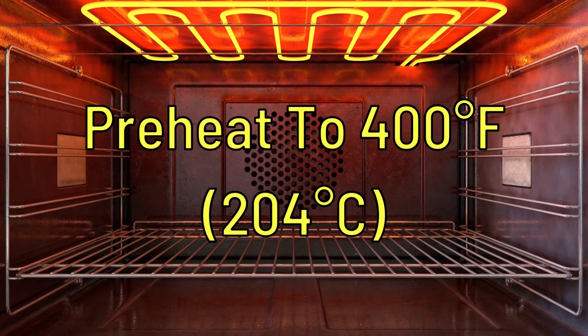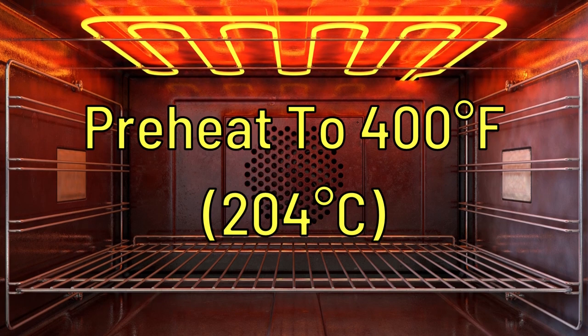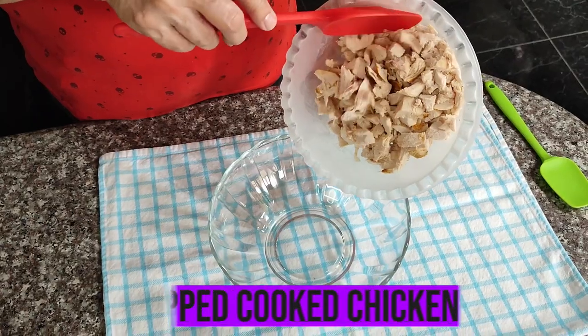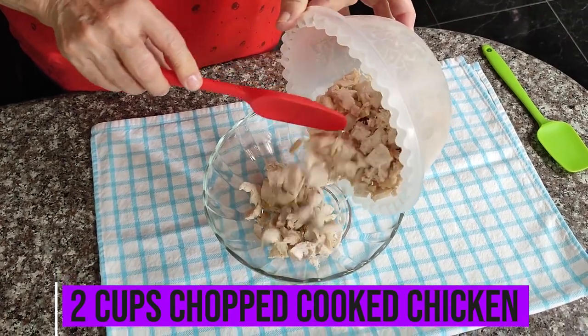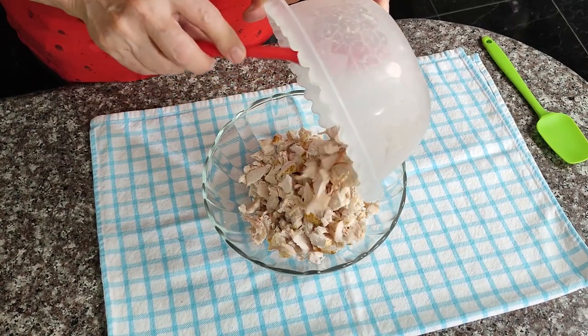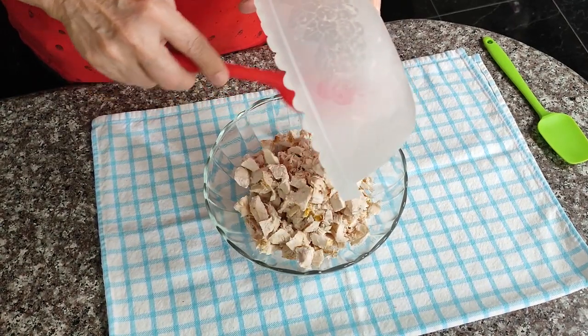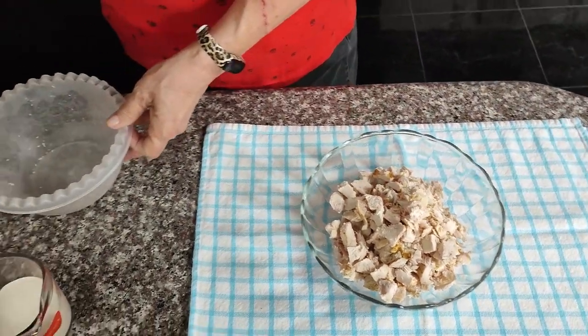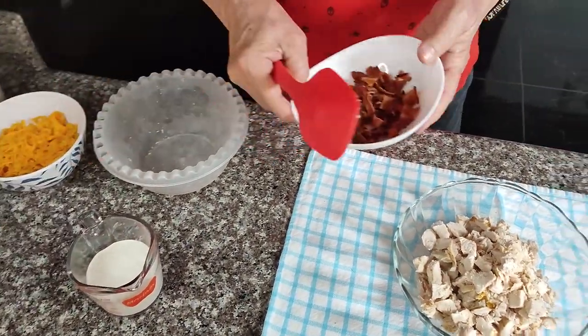Start by preheating your oven to 400 degrees and greasing a 9-inch pie plate. First you're going to need two cups of chopped, cooked chicken. I had two chicken breasts that I put in my instant pot and cooked and chopped up, but you can also use leftover chicken, a rotisserie chicken that you buy, or even canned chicken.